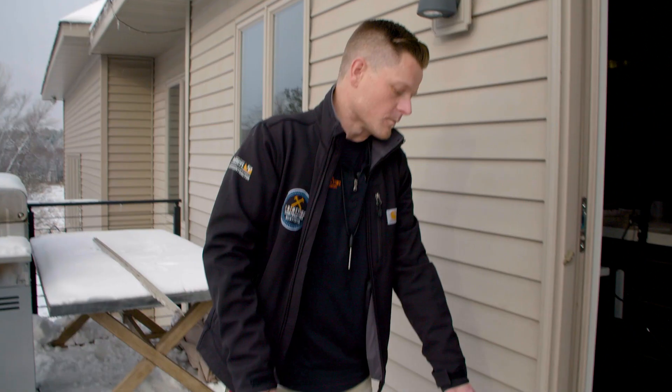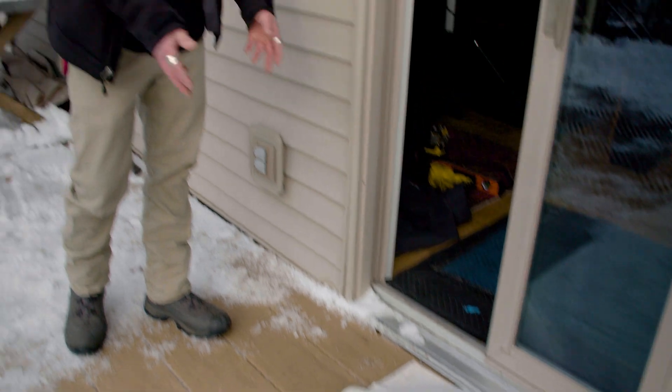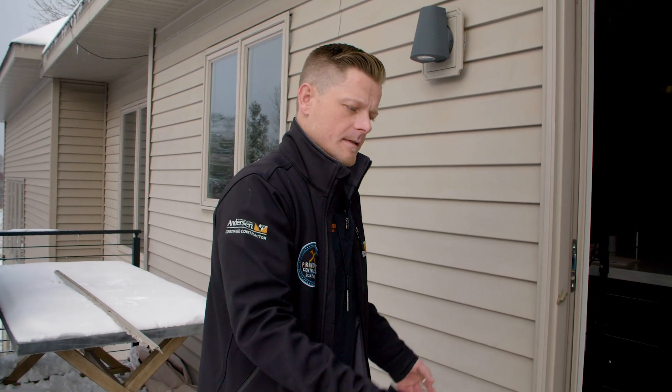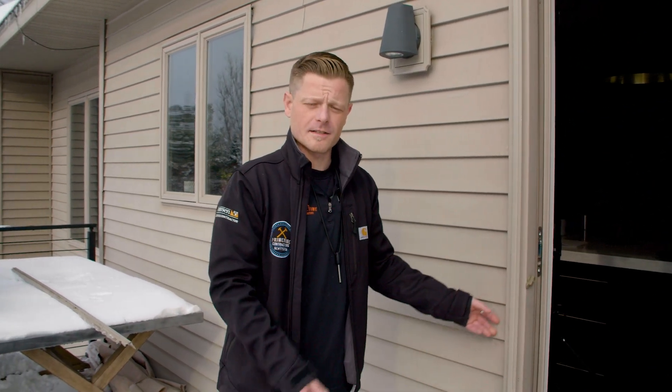Some other issues would be the sill. There's a high probability that we're going to experience a little bit of rot on these sills, so in that case we always try and cut that out and replace the sill before we put the new door in. So now we're going to get the old door torn out and get the new door installed.